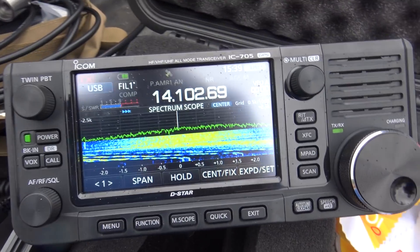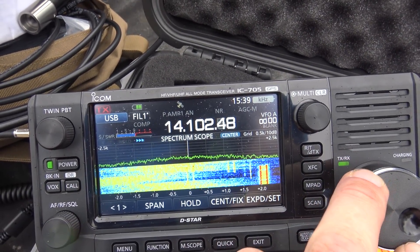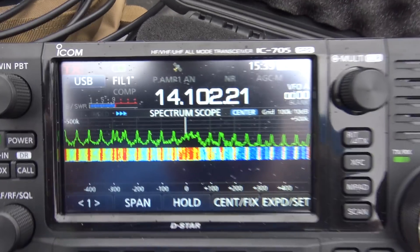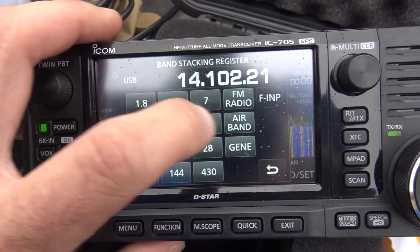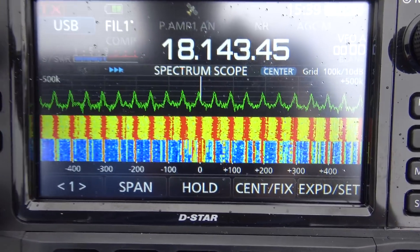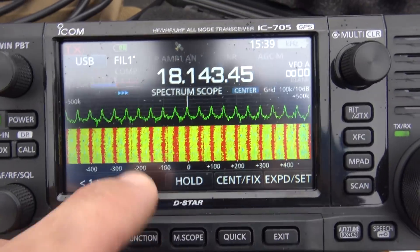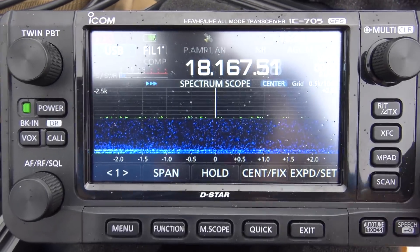You can see the noise right there — it slightly moves up and down. If we run the span out on this IC-705 to 500 kilohertz on each side, look at the noise across almost the entire band. That's on all of them. Here's 40 meters, here's 17 meters — 17 is bad. If you run the band you might find a spot in between, but they're repetitive, every so often.